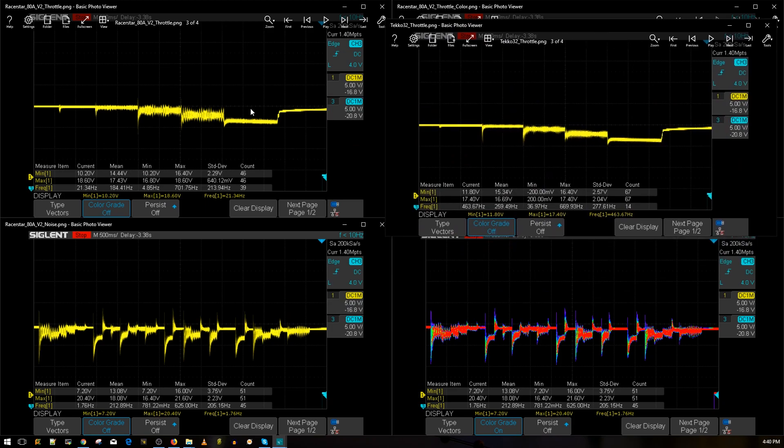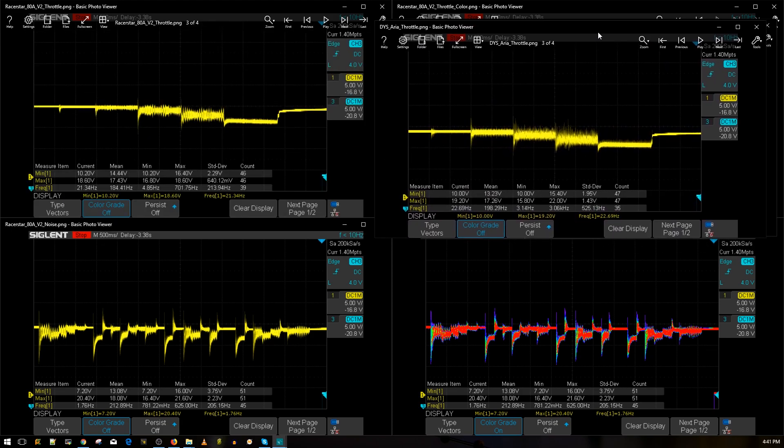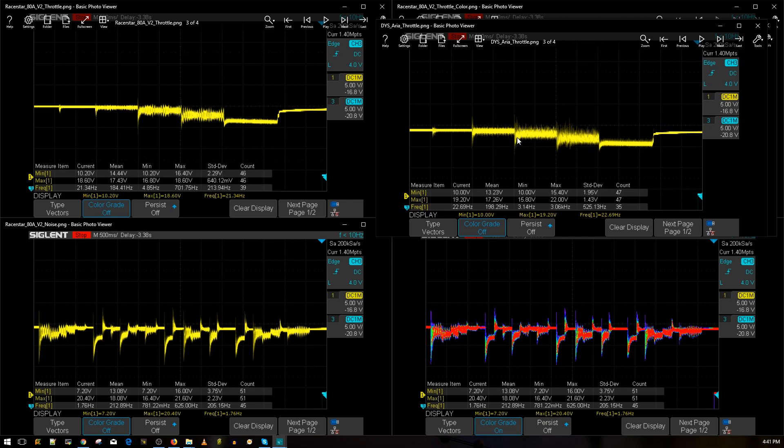Here's the throttle noise level — the Tico 32 versus the Racer Star 80 amp V2. The Tico 32 is still by far the winner; it's almost twice as good. But the Racer Star is still an absolutely beautiful result. Comparing it to the DYS Aria — currently the second best ESC — the 80 amp is slightly better than the DYS Aria. However, the size comparison matters: the Racer Star is huge at 20 grams, while the DYS Aria is around eight grams.